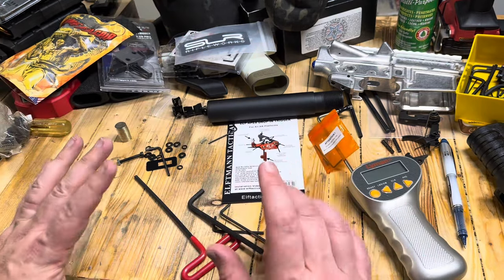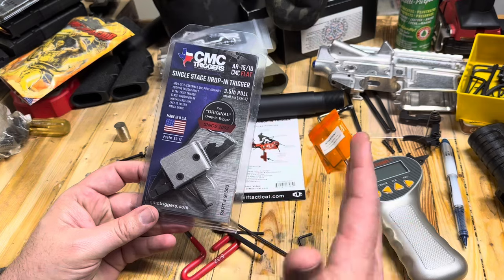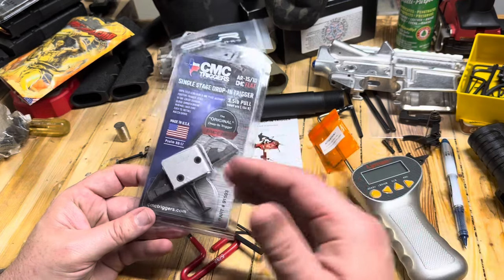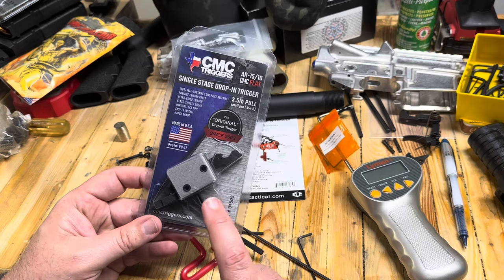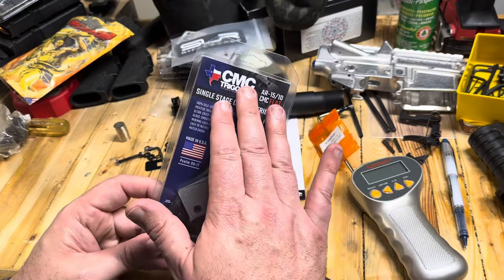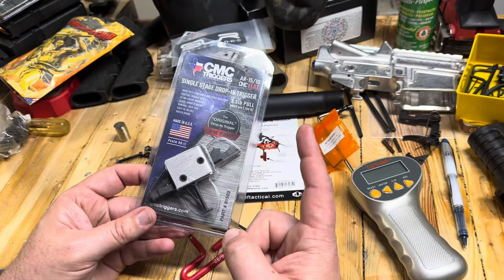We're going to run a CMC trigger. This is the last trigger I have that's not going to be an ELF trigger. ELFman has only sent me a couple and I already have projects for those, and this one kind of just popped up because the lower is here. This is the same trigger I have in both of my other 8.6 Blackout guns, so at least all of our 8.6 Blackouts will be CMC. Maybe one day we can swap those for ELF, but CMC is okay — I just really like the new ELF triggers.